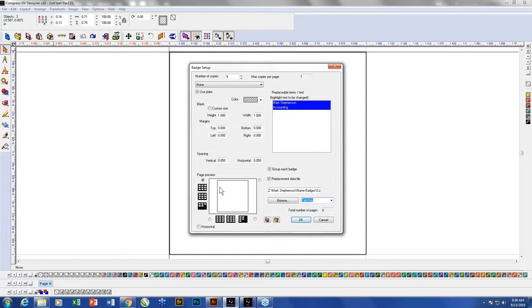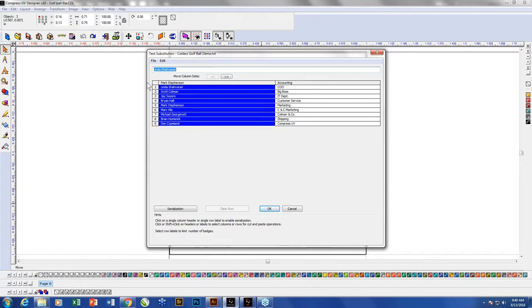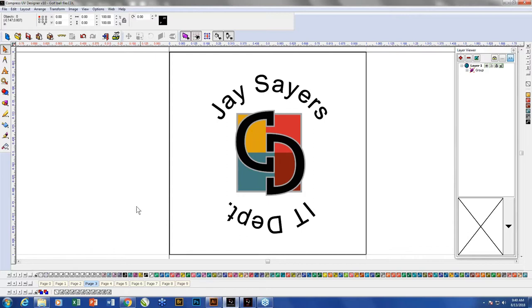There are going to be nine pages total — I'm treating each as a separate page. When I hit OK, it shows me the string. The Mark Stevenson string will be replaced with the player names, and accounting will be replaced with the team names. If the assignments were wrong, I can choose one and move it left or right. I could also serialize numbers on these if needed. So I tell it to print all pages and across the bottom I can see nine pages: page one is Linda, two is Scott, three is Jay, all the way across.